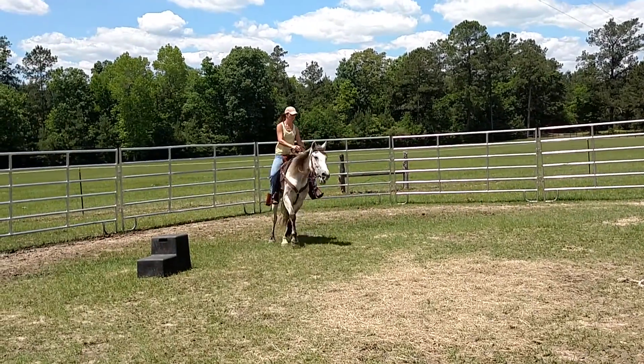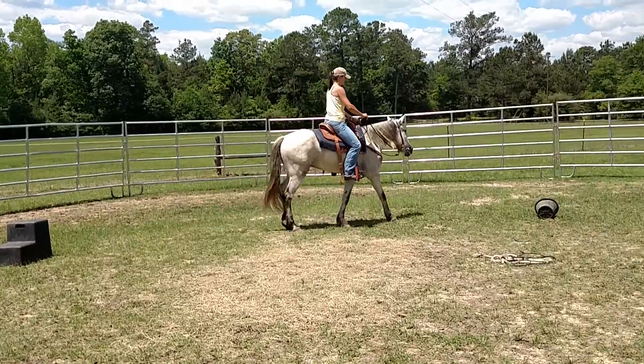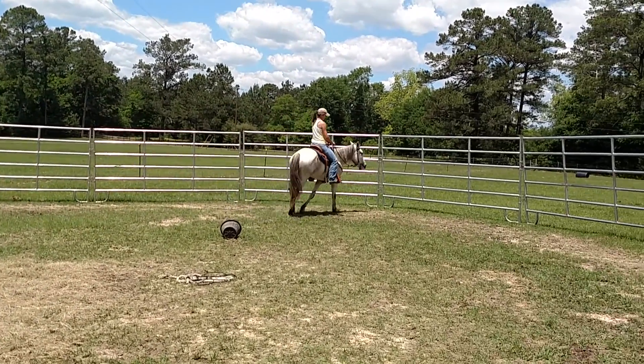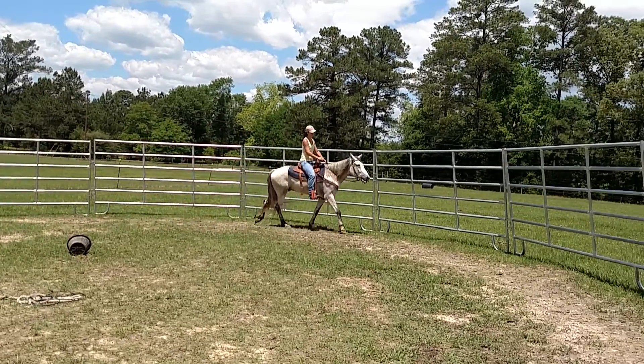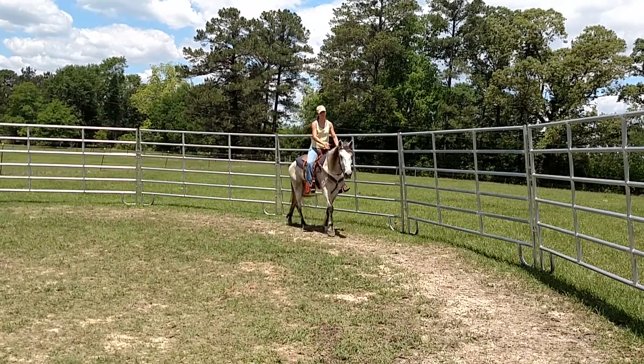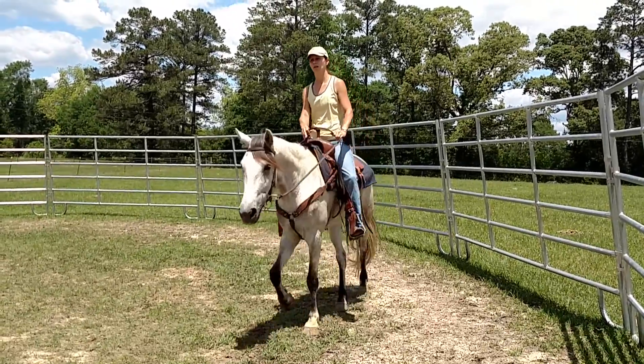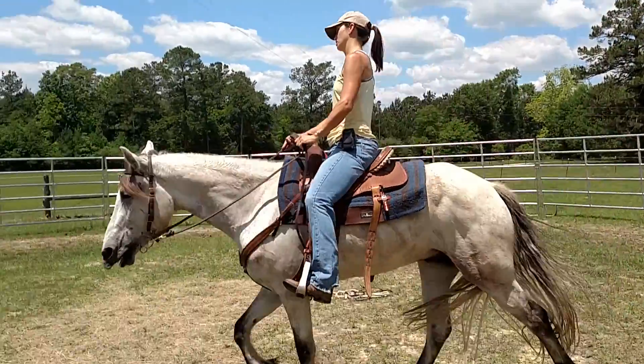You don't have to tell him to change. Your foot needs to go forward though, where the girth is, when you touch him. He's pretty responsive to your legs.